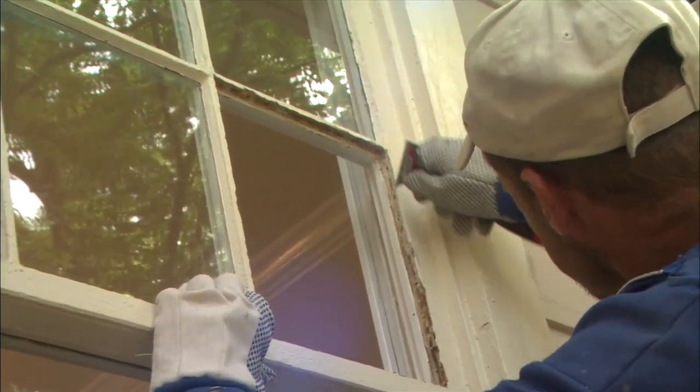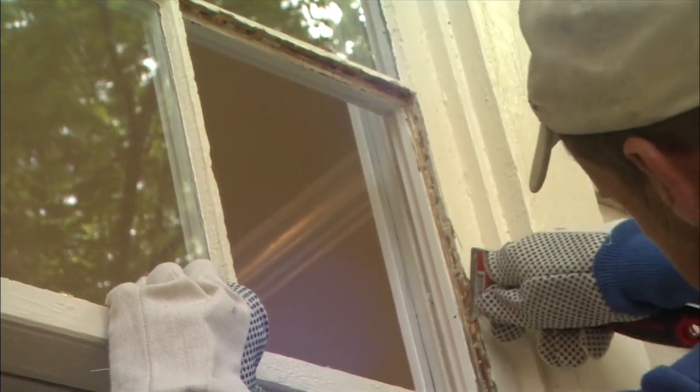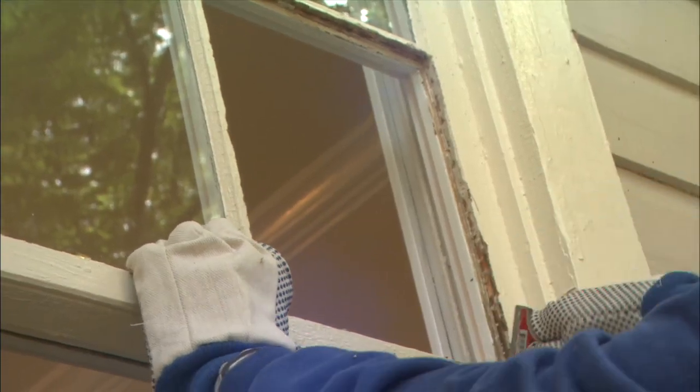Then scrape out the old glazing with a putty knife and measure the opening for the new glass, which should be slightly smaller than the opening so it fits easily.